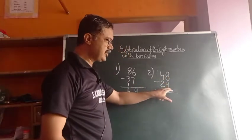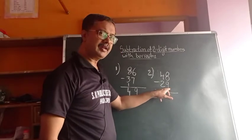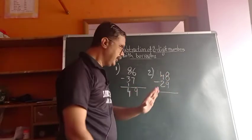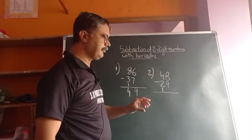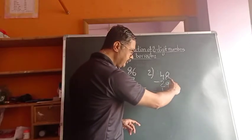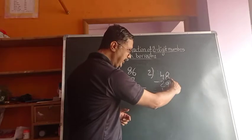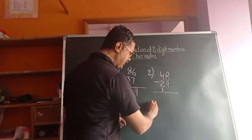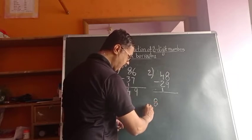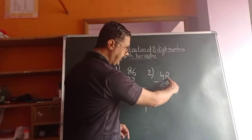8 is there, and the downside number is 9. Since 9 is a bigger number compared to the upside number, we have to take a borrow — we are borrowing 10 numbers, so it becomes 18. 8 here, 1 here — it becomes 18.